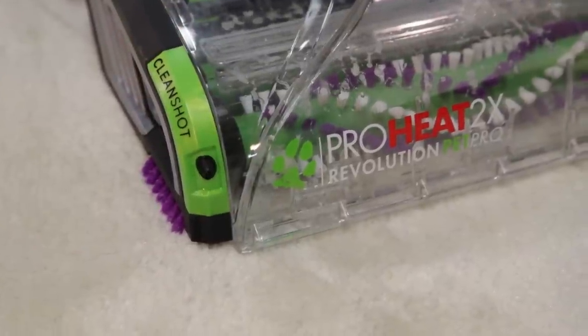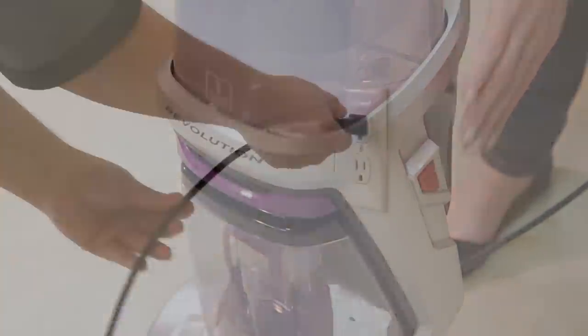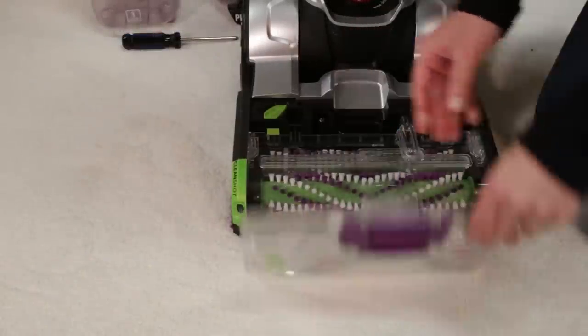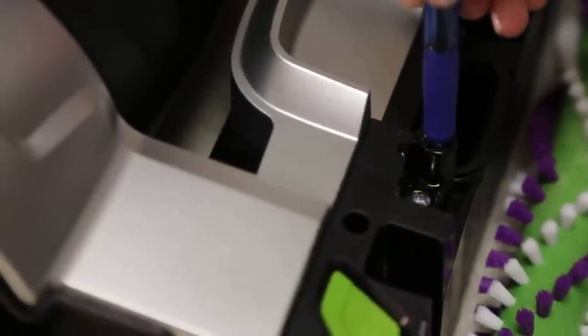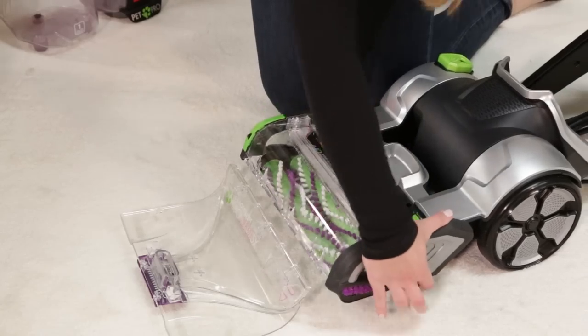Another reason your CleanShot won't spray is if the pump lost its prime. With the machine off and unplugged, remove the nozzle and brush roll cover. Place a ballpoint pen in the black cylinder next to the screw. When water bubbles pop up, remove the pen. Reassemble the nozzle before cleaning again.